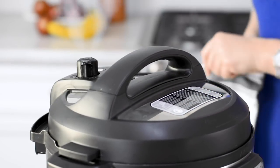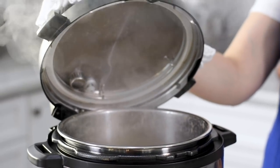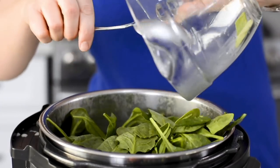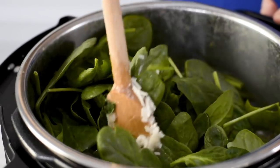When the time's up, do a quick release but be careful not to burn yourself. Open the lid and it will look soupy. Add the peas, asparagus, and ham to the pot and stir it. Then let it sit with the lid on for one minute. Add the spinach and parmesan and stir again. It should look creamy, but if it's still wet looking, cover and let it sit for another minute or so.